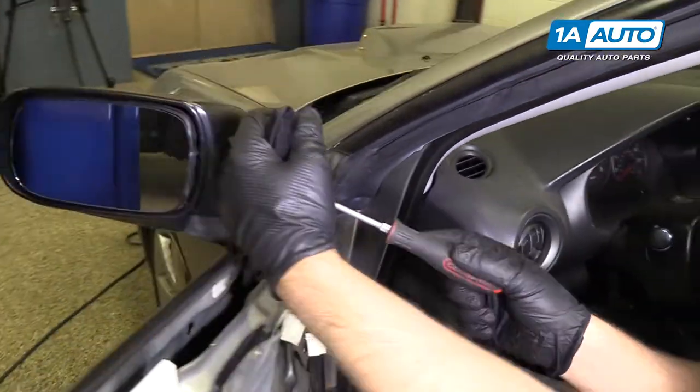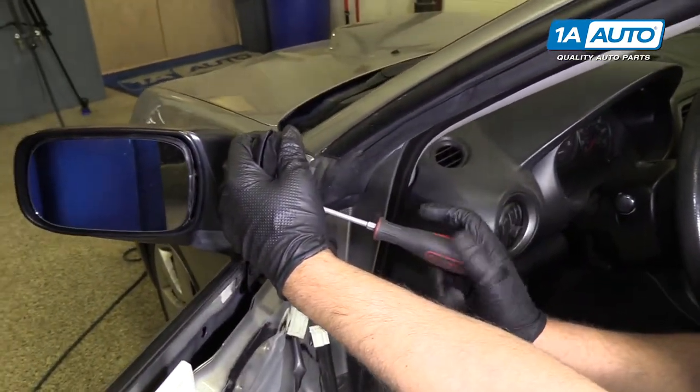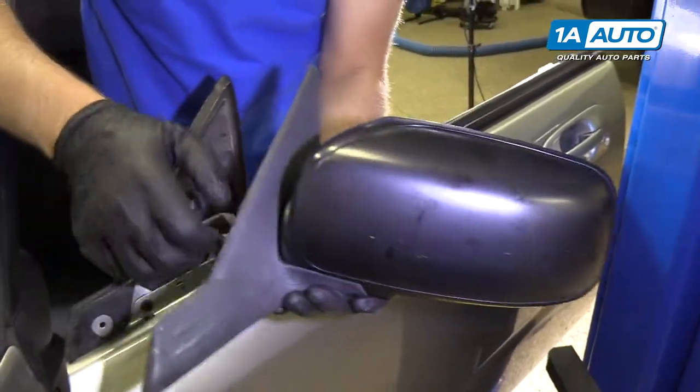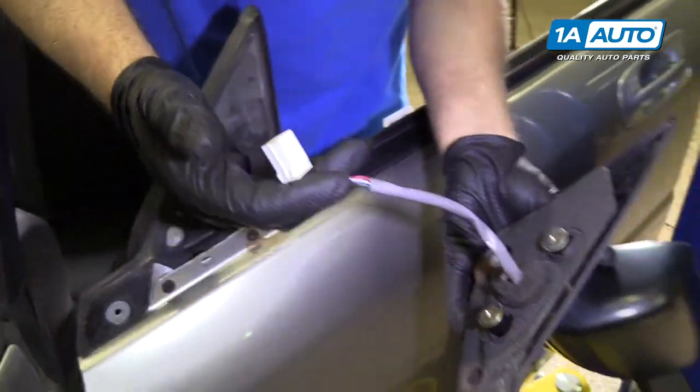This is the last one I have to take out. I'm going to hold the mirror as I take this last screw out so it doesn't fall. Pull the mirror off and pull the connector out.